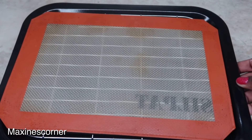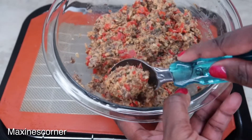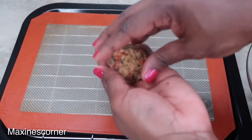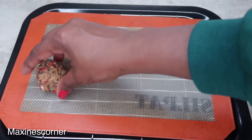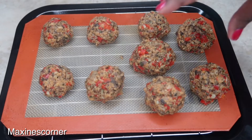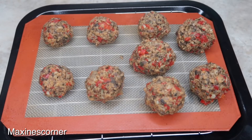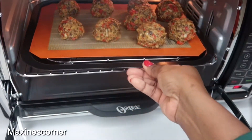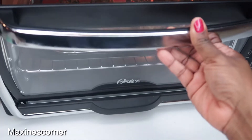I'm getting ready to assemble these right now. I'm using an ice cream scooper — just like that, nice. I've assembled my meatballs and it's about nine. You can make them as big or as small as you want. I had a lot left over so this one is kind of big. I'll be throwing them in the oven for about 30 minutes.